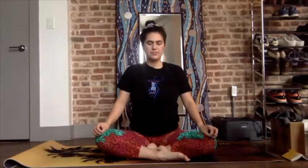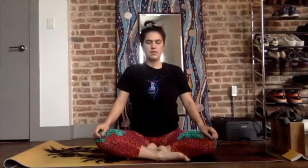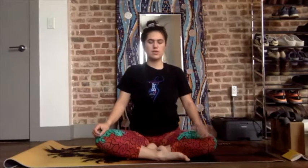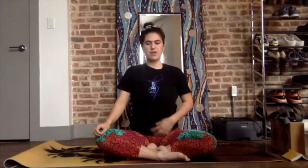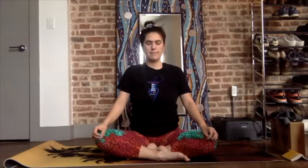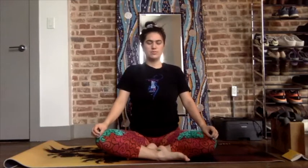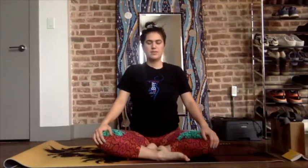Inhale for five, four, three, two, one — hold the breath. Exhale for six, five, four, three, two, one — keeping the chest down the whole time, not moving the shoulders, just breathing from the diaphragm. Inhale for five, four, three, two, one — hold. Exhale for six, five, four, three, two, one. Inhale five, four, three, two, one — hold. Exhale for six, five, four, three, two, one. Inhale and exhale through the nose.